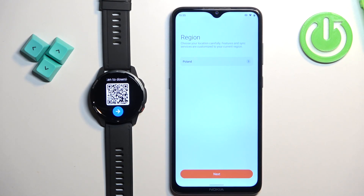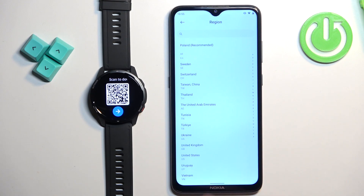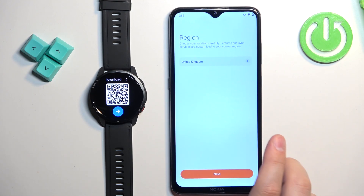Now we need to select the region. Tap right here, scroll through the list, find the region you want to use and tap on it to select it. Once you're done, tap on next.